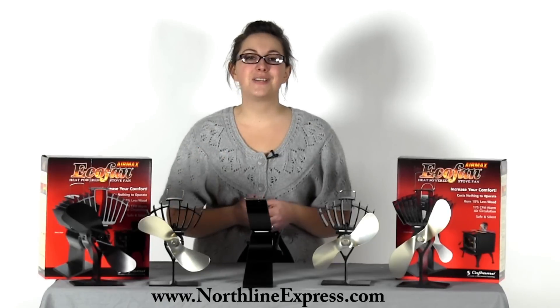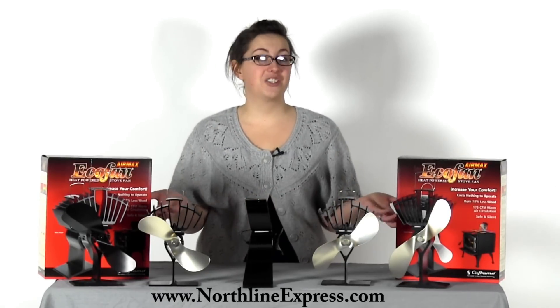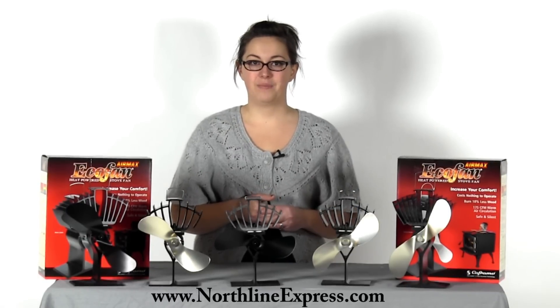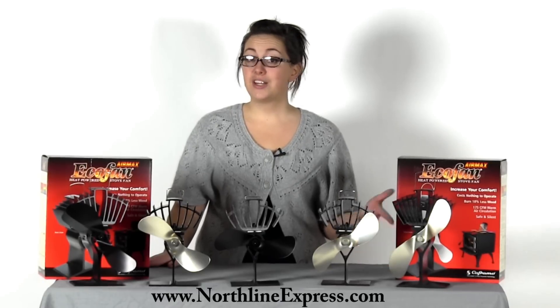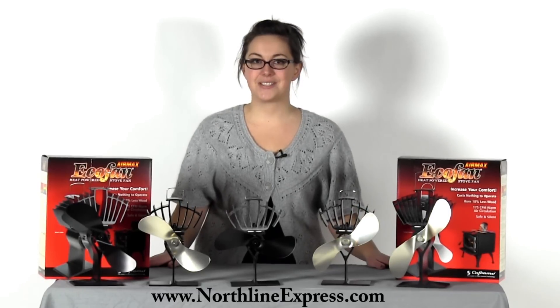I hope you've found this information helpful and I've left you with only one question: which eco-fan should I get? But don't worry, we haven't left you hanging. There's a variety of eco-fan models and we've got another video helping you choose an eco-fan. These eco-fans are all great products from Northline Express, home of the buy and try satisfaction guarantee. And don't forget, we're also your one-stop shop for all your fireplace and wood stove accessories.